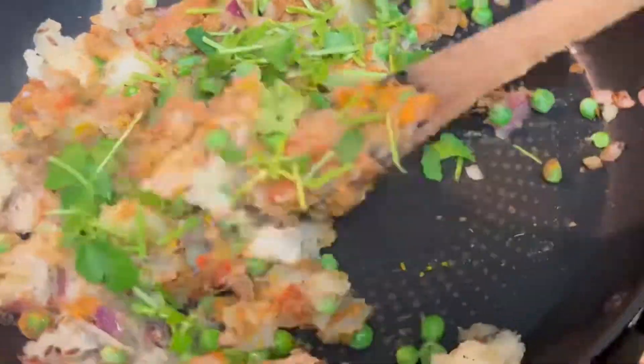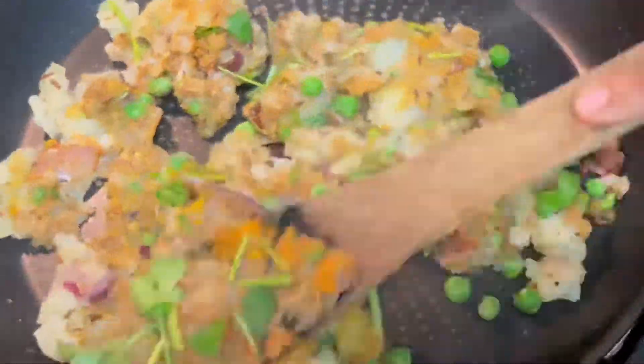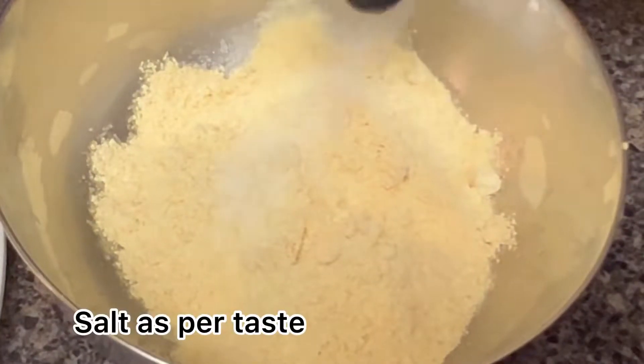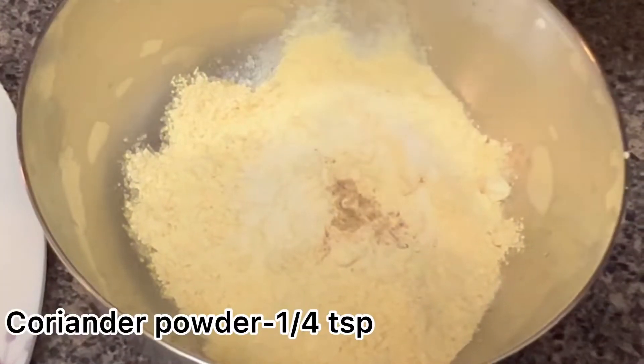For my son I'm not adding the green chili. Add coriander, one-quarter cup. Now your masala is ready — keep it aside.